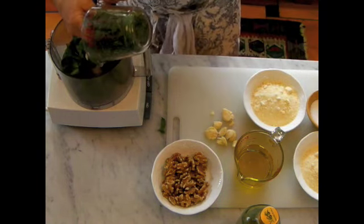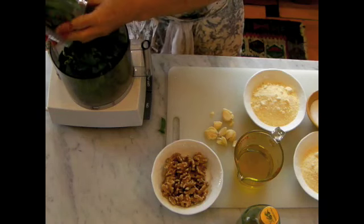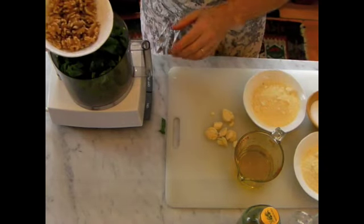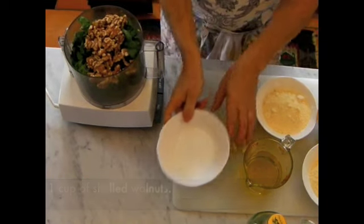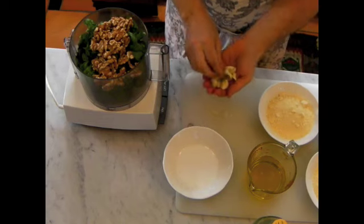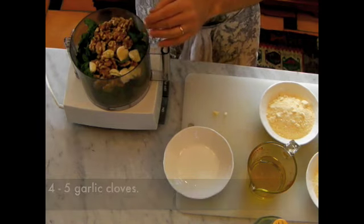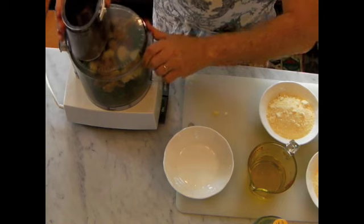We'll put two cups of basil into the food processor, one cup of shelled walnuts, and I crushed about four to five garlic cloves — depending on what size you have. And we're going to now quickly process this.